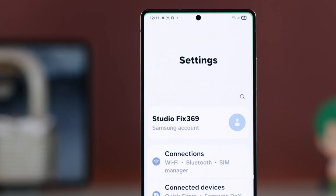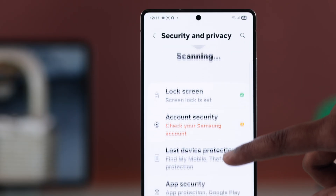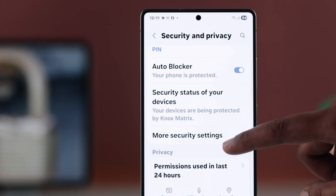First, open up your settings. Scroll down a bit and choose Security and Privacy. From here, look for More Security Settings and select it.